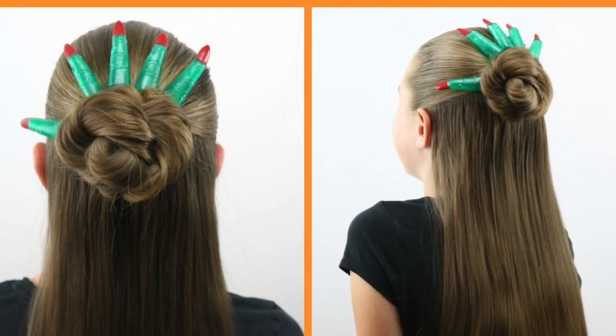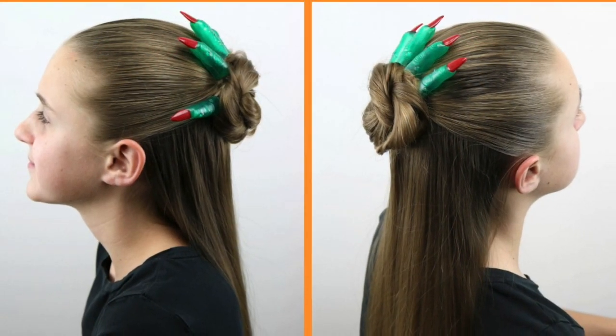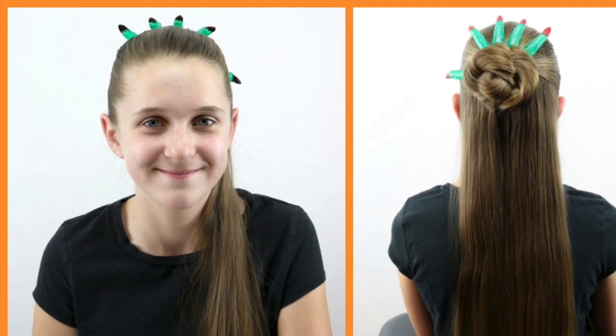Here are finished pictures of today's tutorial. Please comment and let us know what you think, like this and share it with your friends, and we will see you next time. Thanks, bye bye.